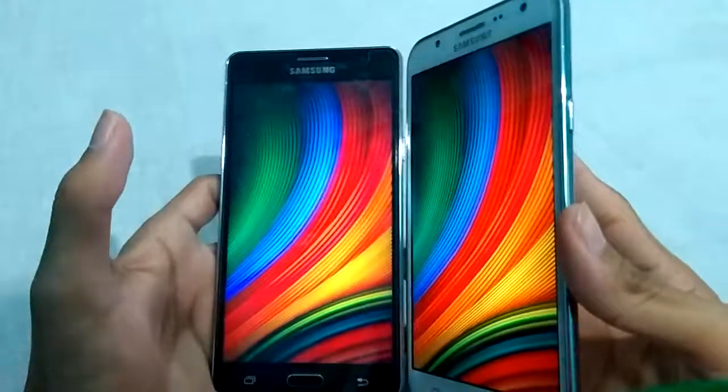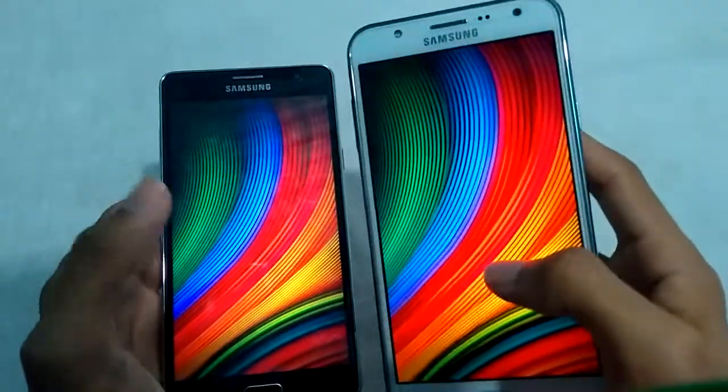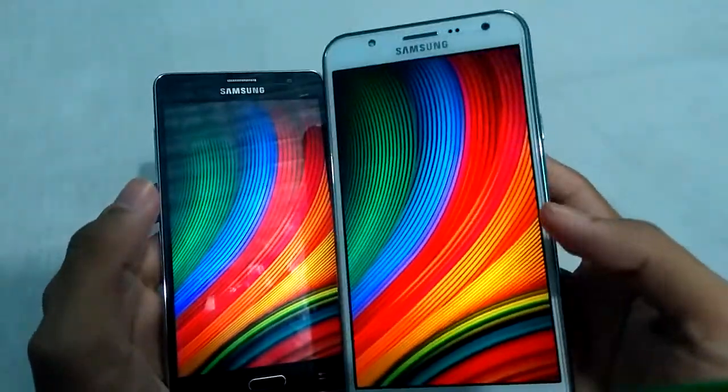You can see the colors look sharp and crispy on Galaxy J7's Super AMOLED.